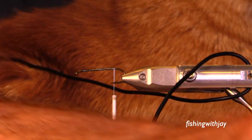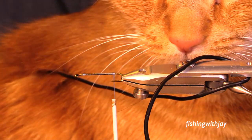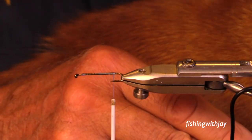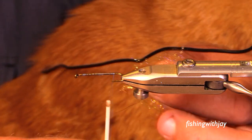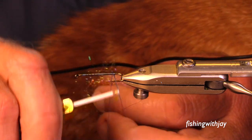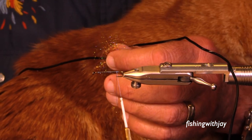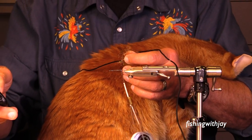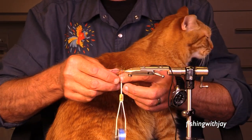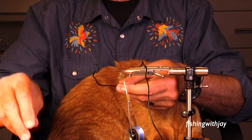I used a dubbed body on that one, so I'm going to use a dubbed body on this one too. These muddlers I'm mostly fishing wet. If I was strictly fishing them dry, I'd probably use a diamond braid for the body because it doesn't absorb water, and I might use some odd color combinations. I'm going to go over all this detailed muddler stuff — you will be so bored with muddlers when we get through with this.